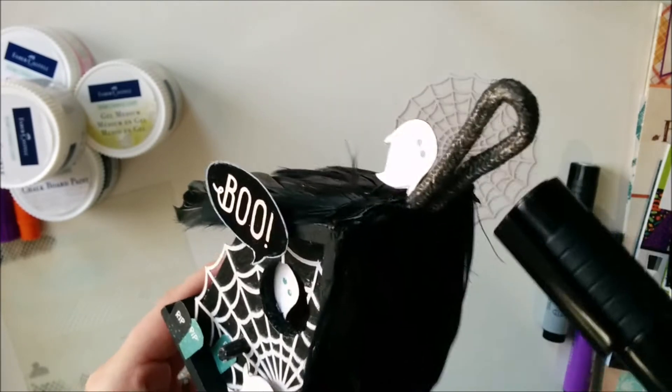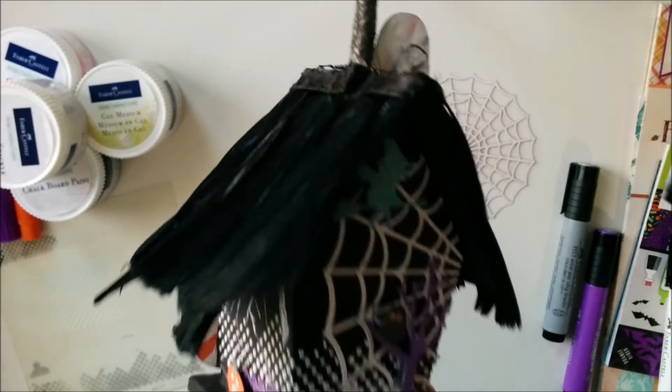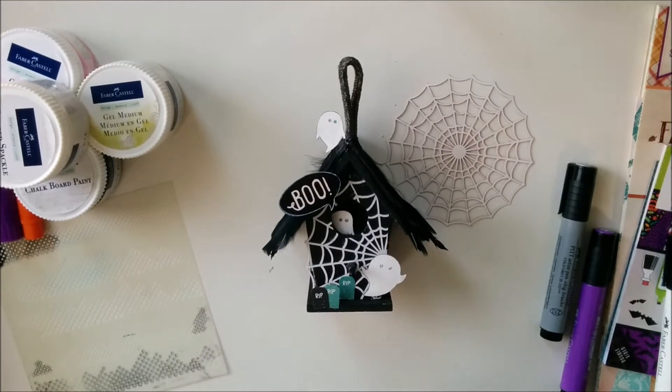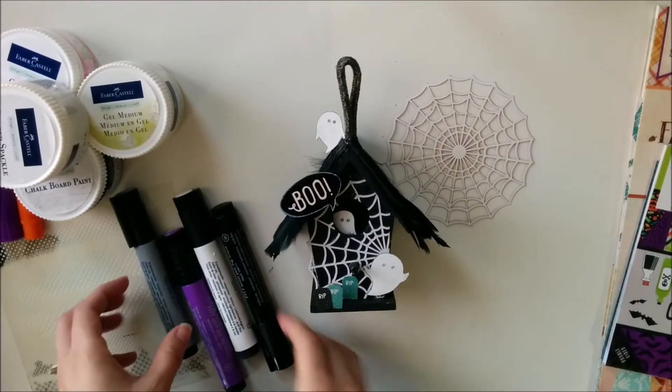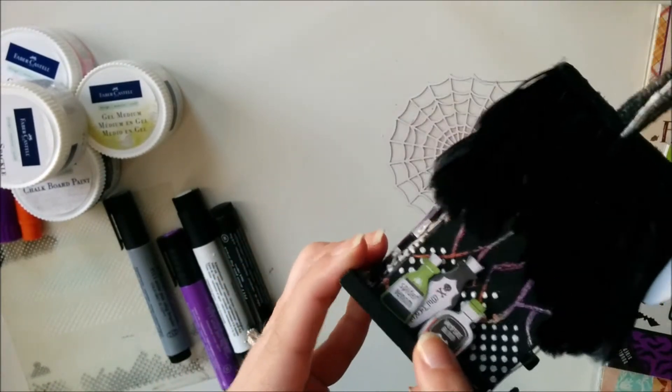Now I'm showing you how I colored that rope. I used my big brush pen in black and it's great because even though it's that rope material, once the pen dried it's permanent and it's not going to smear off onto your fingers.